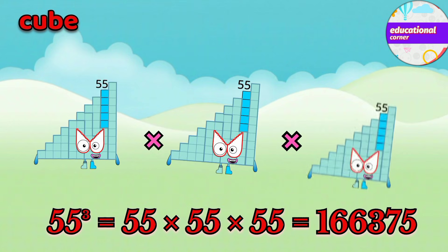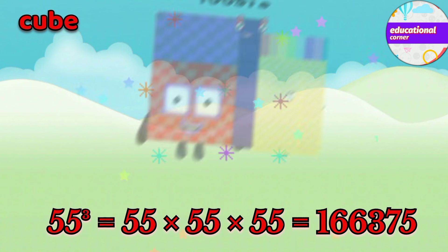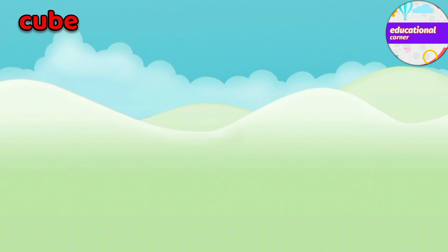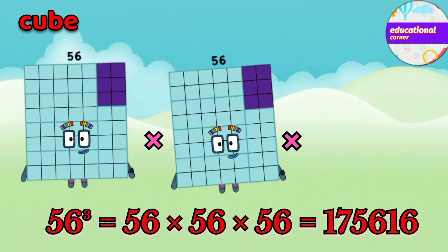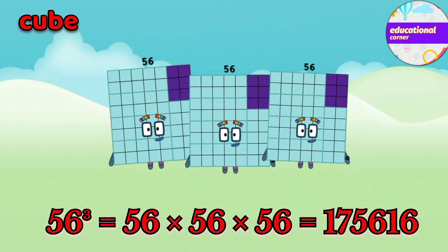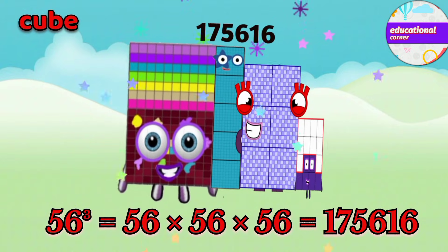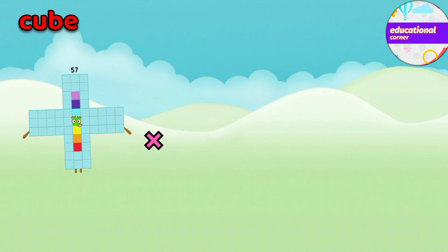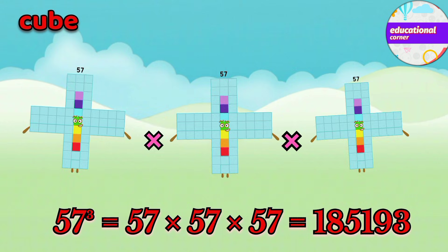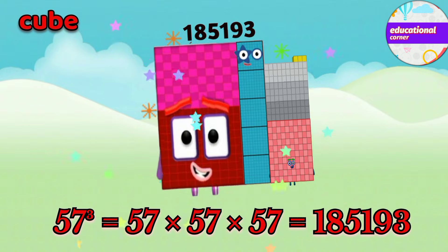55 x 55 x 55 equals 166,375. 56 x 56 x 56 equals 175,616. 57 x 57 x 57 equals 185,193.